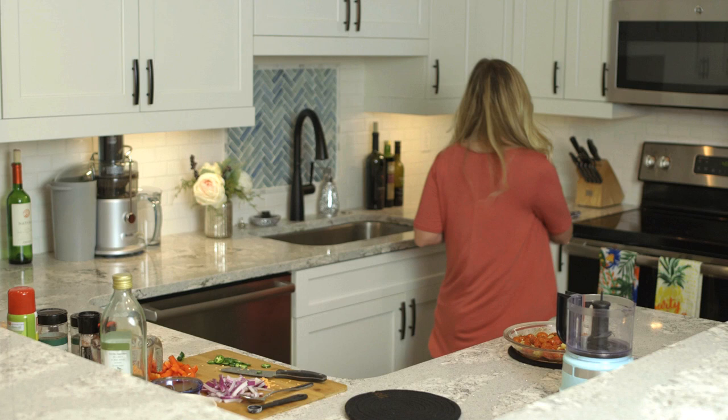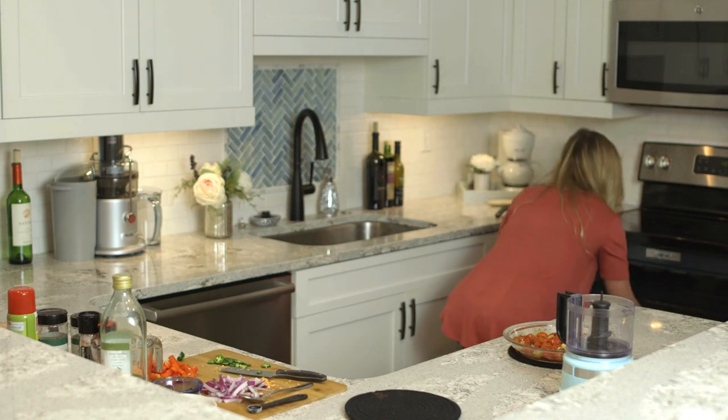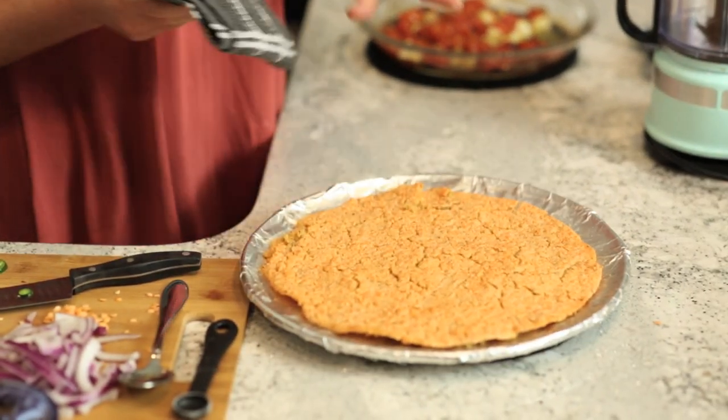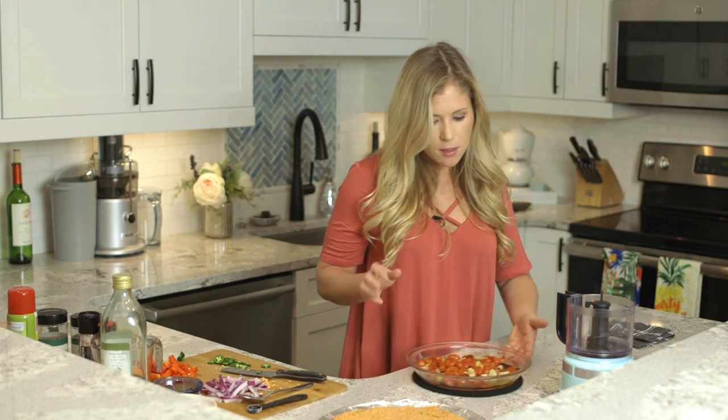It's been about 20 minutes so I'm going to go ahead and check on our crust and most likely take it out. It looks about right — when you take a look at it, it should be starting to brown but not fully. You want it a little bit crispy on top. We're going to work on the sauce now.